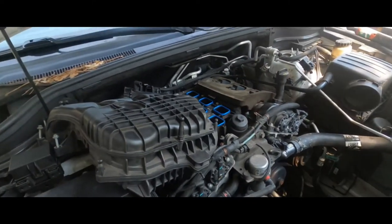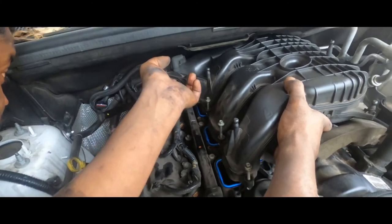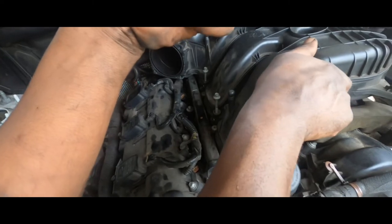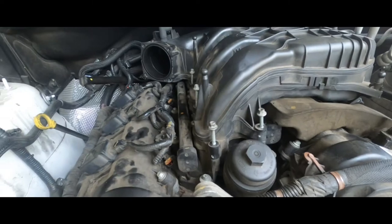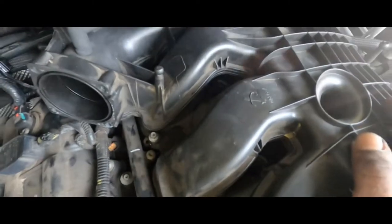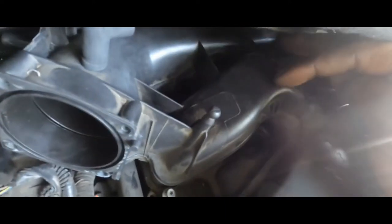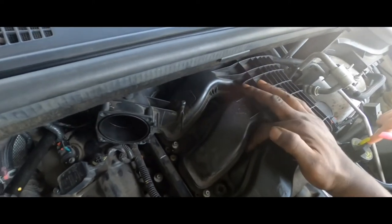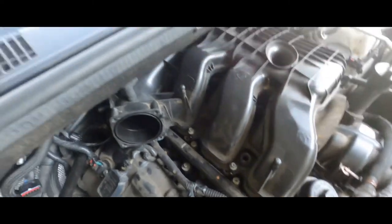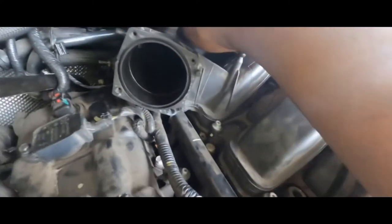Make sure the guy pins go in the correct spot. There we go — locked in. Now we can go ahead and tighten her down. The tightening sequence is: the one in the back is first, then right here is two, then across is three, then four, then across from that is five, then up in the front is six, and then seven is last. Now we're going to get the throttle body put on, get these hoses and stuff put on.